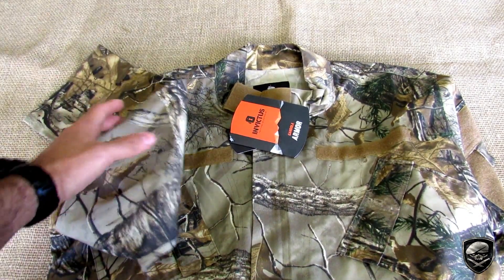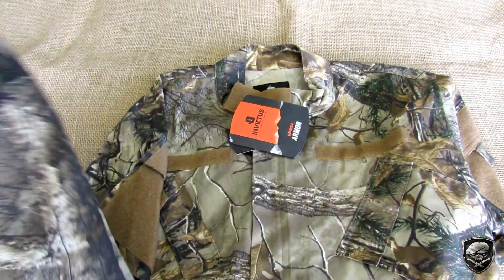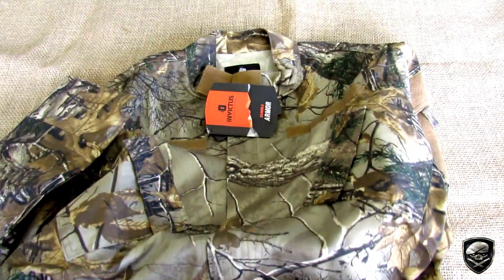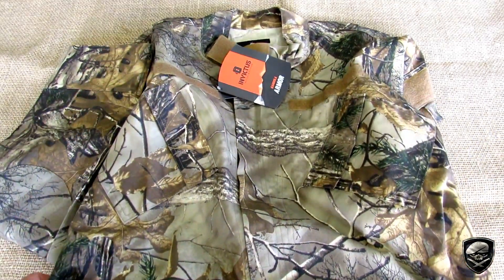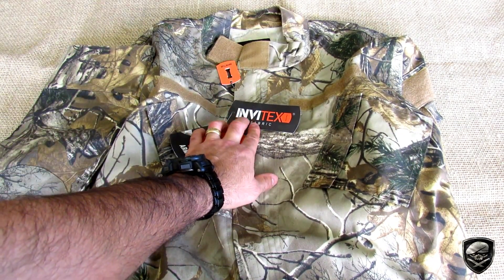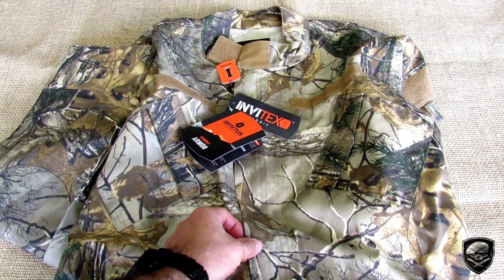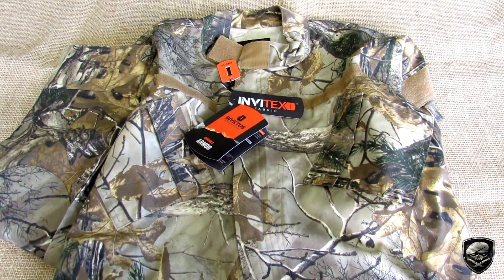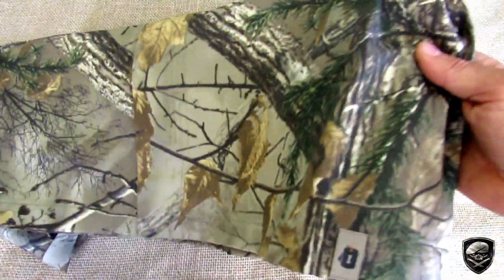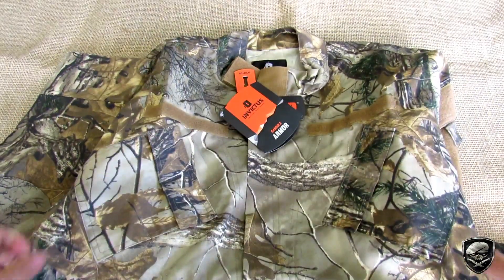Outro ponto positivo da camuflagem RealTree: se você não quer ser confundido com nenhum militar, mas precisa do equipamento — seja para jogo de airsoft, paintball, incursão de mata, bushcraft — essa camuflagem seria ideal. A maioria dos produtos da Invictus, seja a gandola ou a calça, é produzida no tecido Invitex, que é o Ripstop. Com exceção da RealTree, que é feita em sarja, provavelmente porque esse tecido deve ser importado já estampado na cor. O produto é muito bem acabado e muito bem feito.